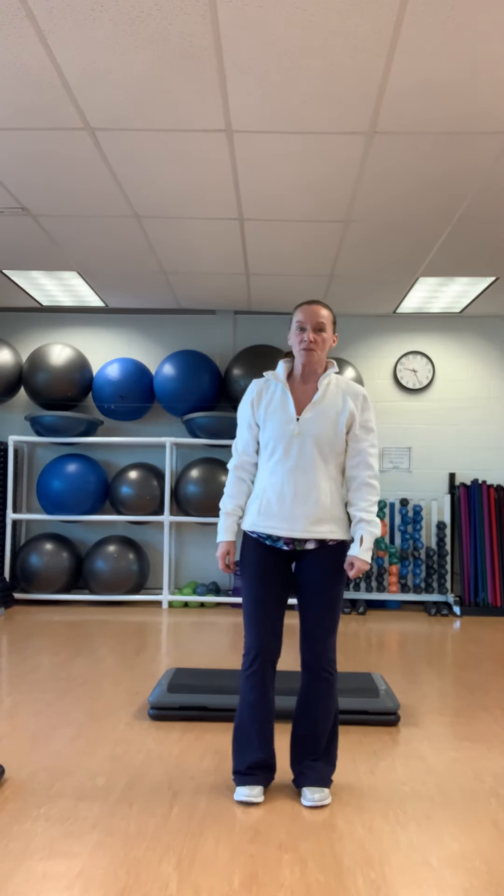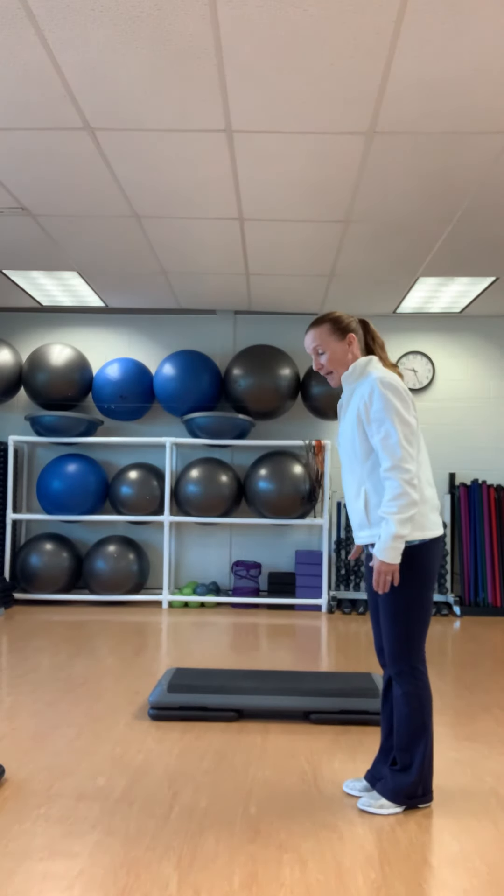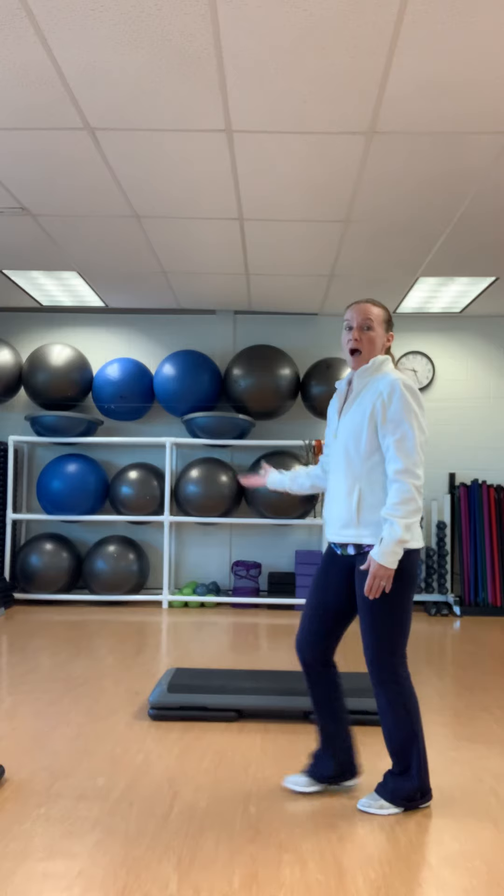Good morning, my name is Michelle. I'm a fitness instructor at the town of New Tecumseh. We are going today to do a step which is cardio. If you do not have a step, feel free to do it on the floor. This is a step for those who have one. I am going to not use this step today just so that anybody that doesn't have one can follow along.